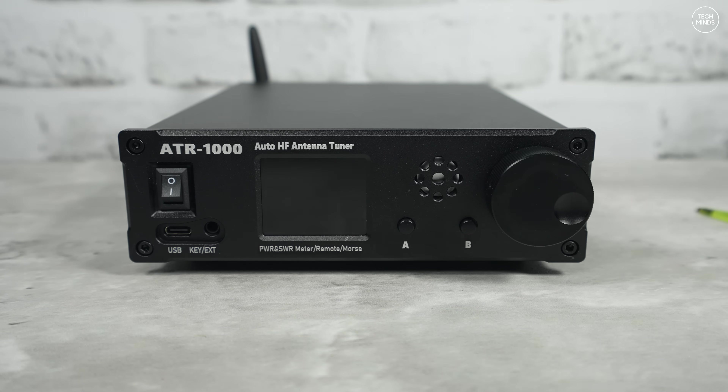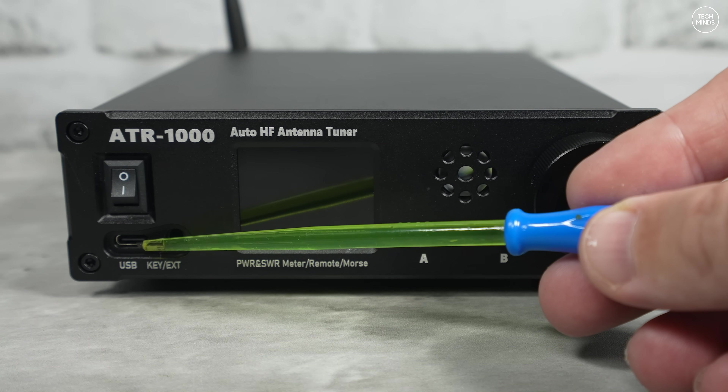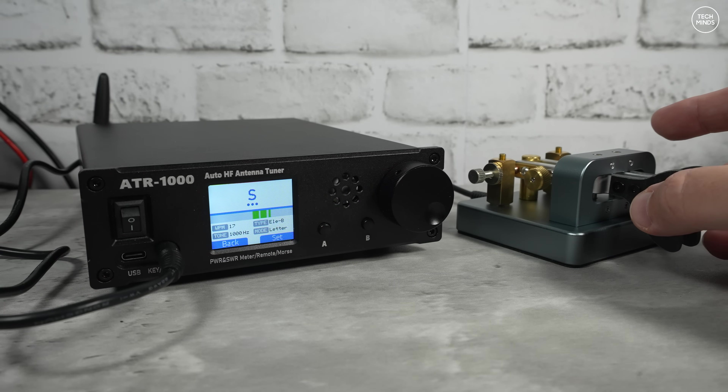This also supports remote control via Wi-Fi, but more on that in a bit. On the front we have a power switch, a USB-C socket which can be used for updating firmware, and a 3.5mm socket which can be used with a morse key to use the inbuilt CW trainer.